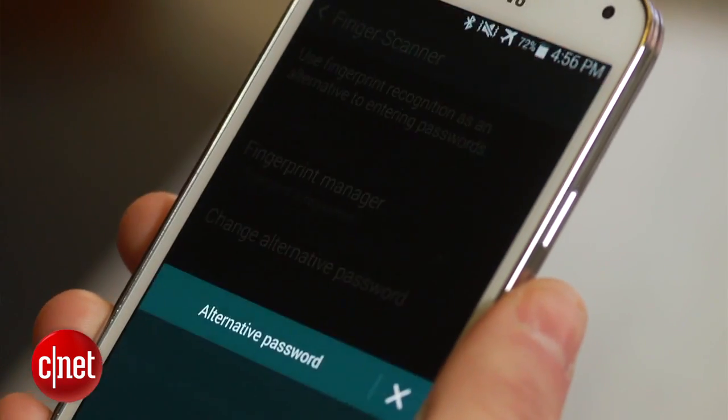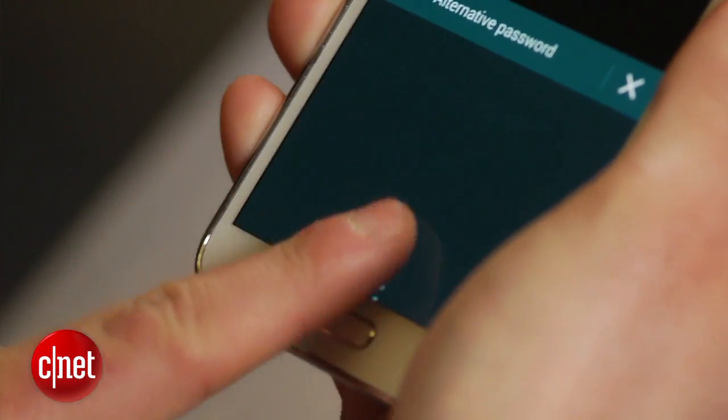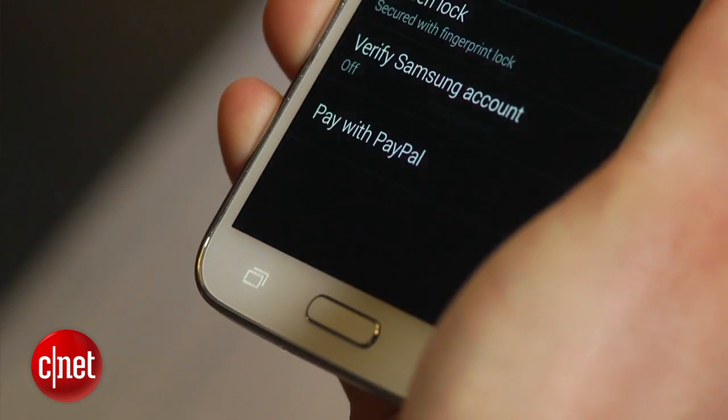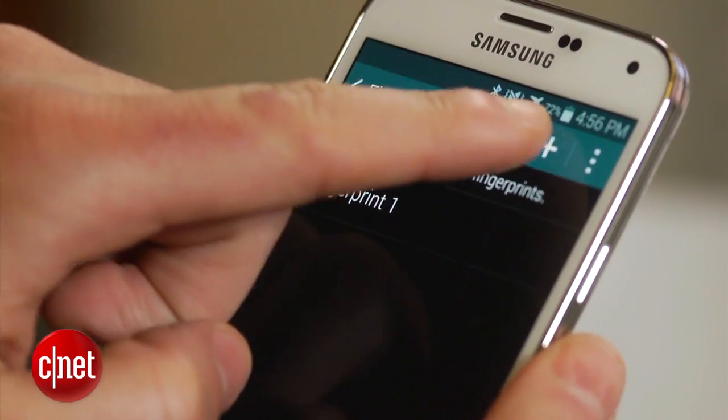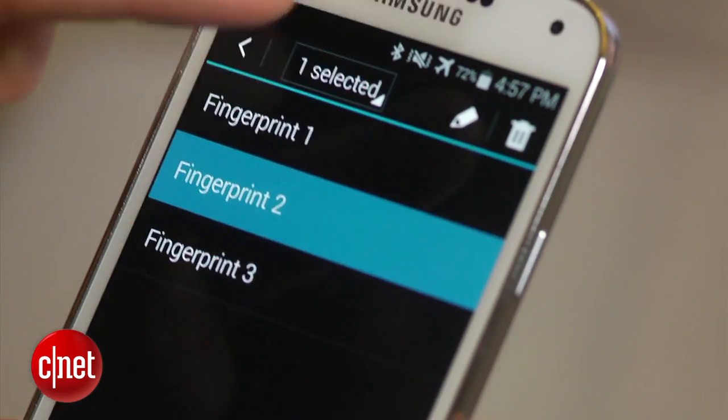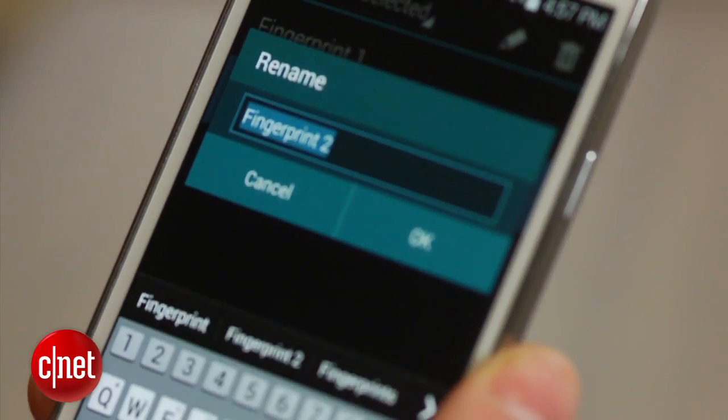This can also be done by going to Settings, followed by Lock Screen, and selecting Fingerprint. The Galaxy S5 stores up to three fingerprints. To register another one, click the Fingerprint Manager, swipe your finger, and press the plus icon at the top of the screen. A fingerprint can be deleted or renamed with a long press on the screen.